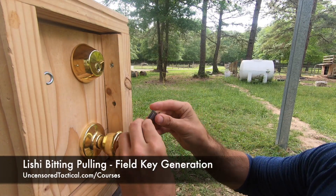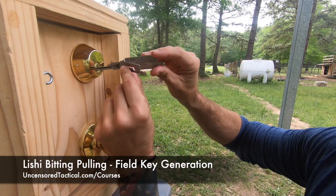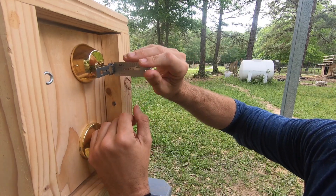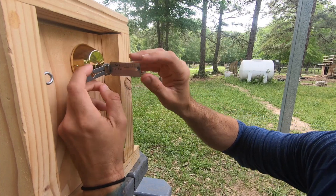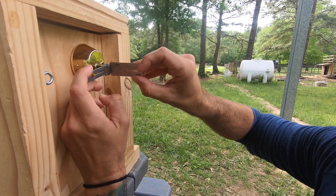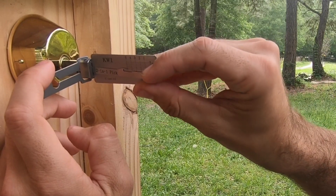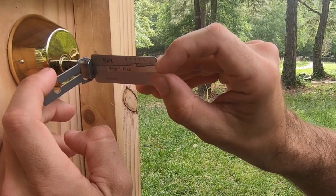Today we're going to talk about using a Lishi decoder to pull bitting from a knockoff Quick Set deadbolt. All I needed for this was a Lishi decoder, and I can either commit the numbers to memory that I find at the end, or I just use a sharpie marker on scene — so different than our last video where we had temporary unrestricted access to a key.